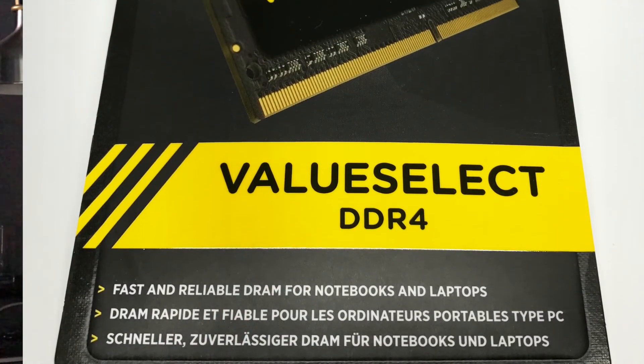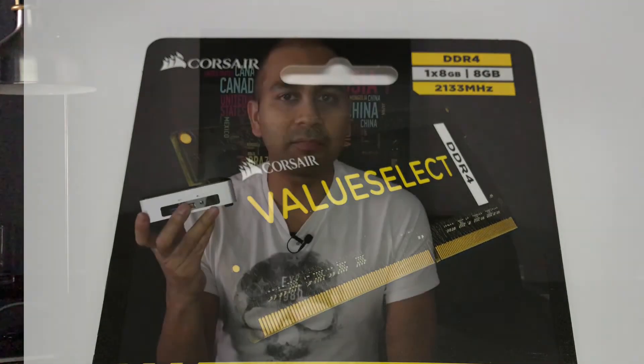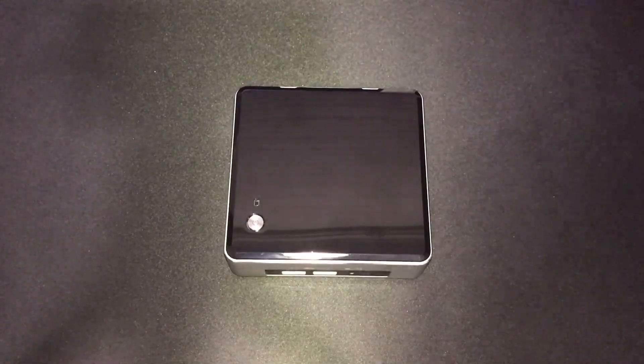These can take up to 32 gigs of memory. In my build, I'm only using eight gigs of flash storage. That should be good enough for YouTube, Netflix, and basic browsing, which is what I'm using this for. Intel is very specific on what type of flash storage and memory you can put in these devices. Definitely go check out the Intel website or the Reddit forum for Intel NUC — there's lots of good advice there.